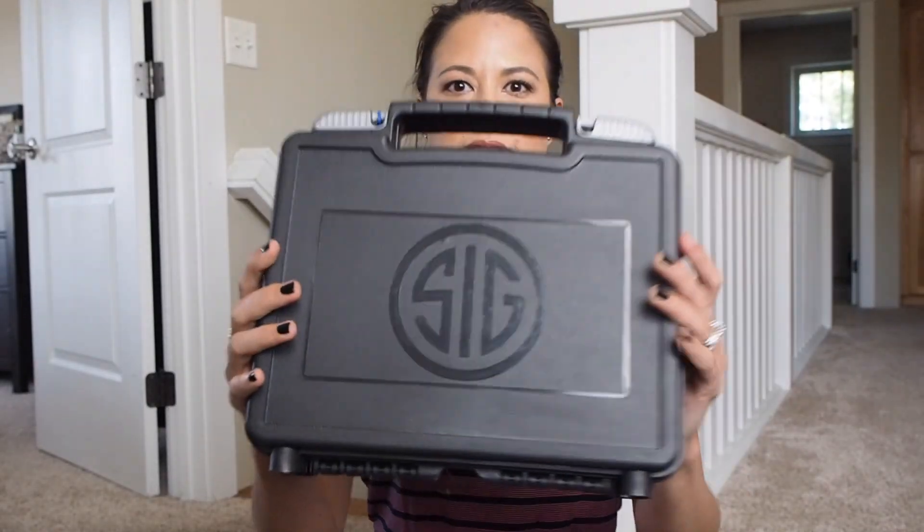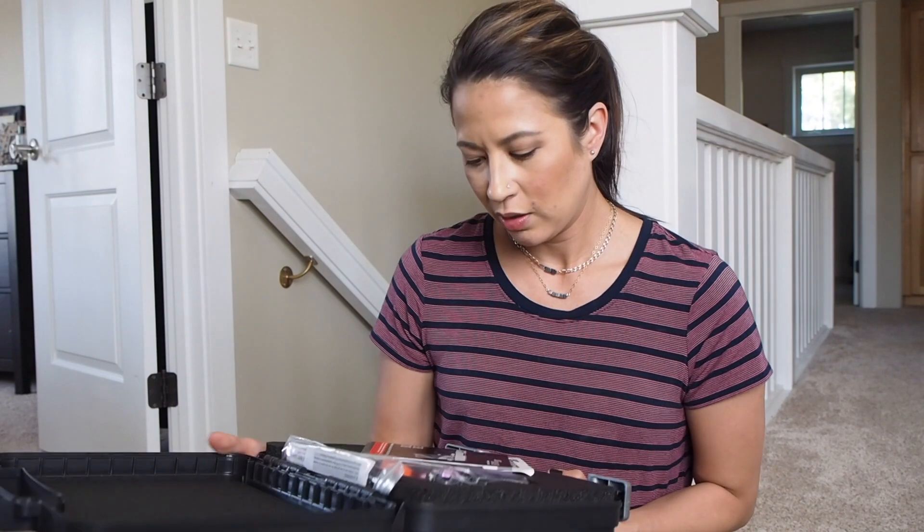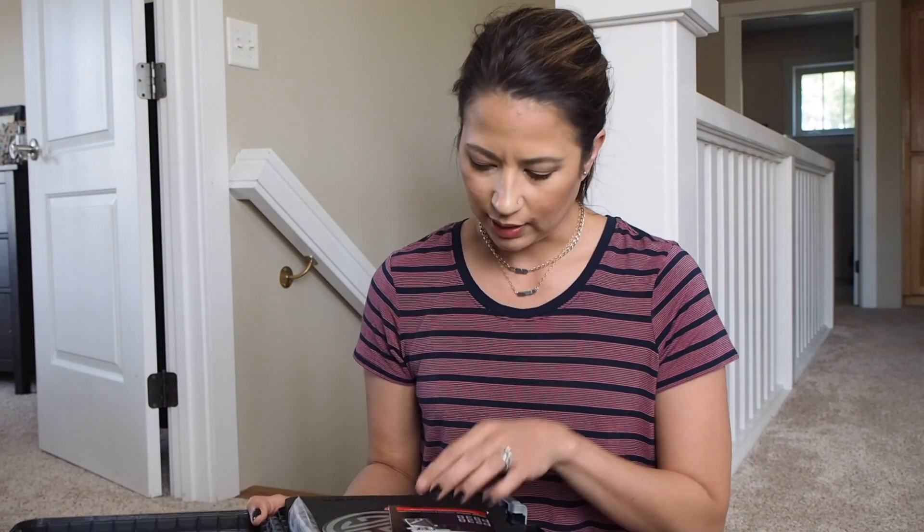Here it is. SIG. Moment of truth. I got a SIG sticker.